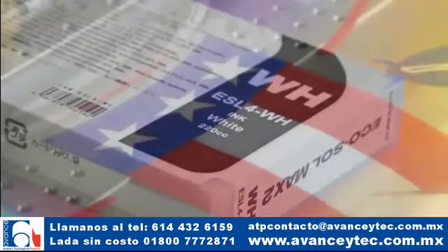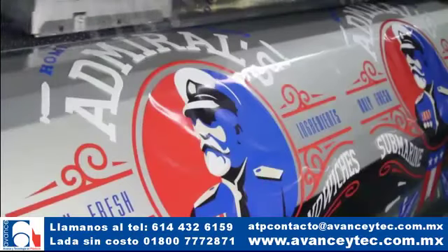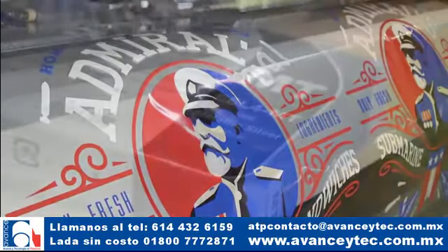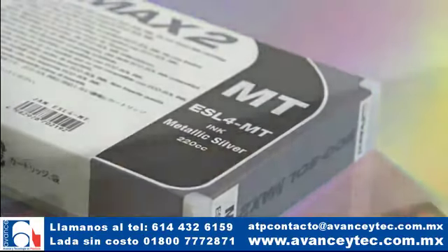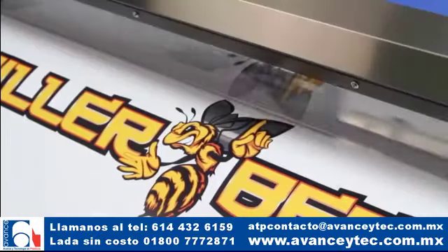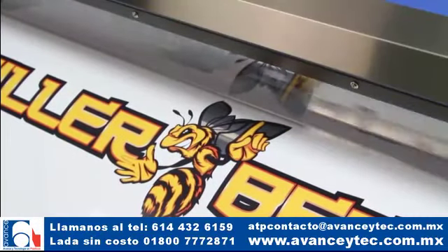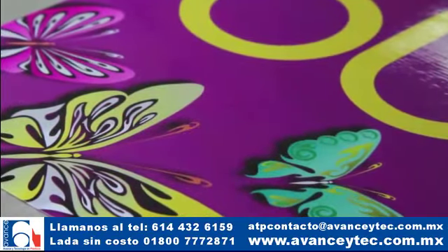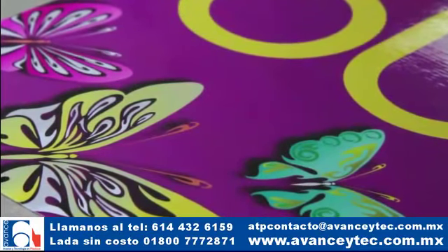Nuestra nueva tinta blanca de alta densidad entrega una mayor densidad y hace que los gráficos resalten en los materiales de impresión transparentes. La recientemente formulada tinta metálica Max 2 otorga impresiones más brillantes a velocidades más rápidas y puede ser impresa como color plano o combinada con CMYK para producir más de 500 colores metálicos y perlados impresionantes.